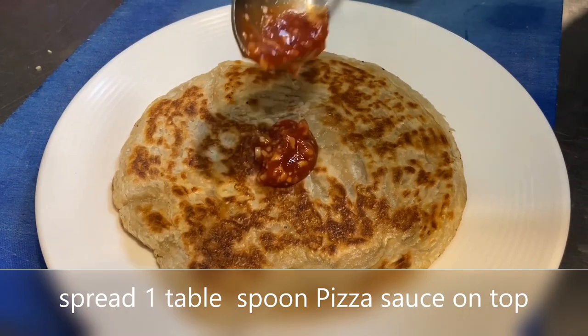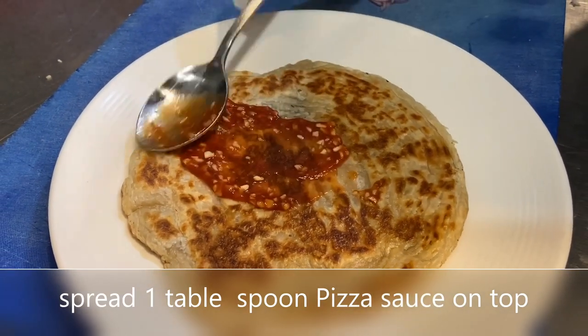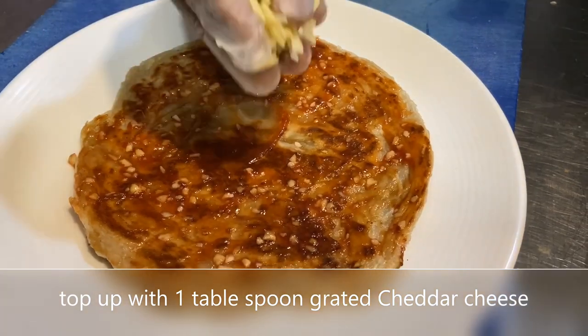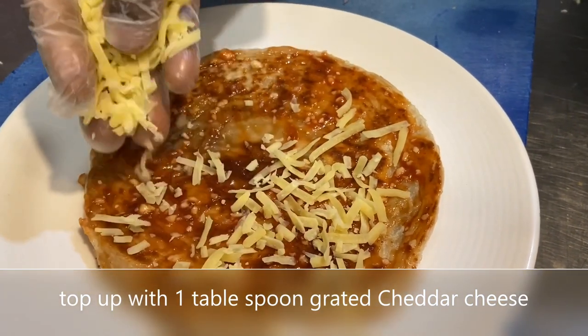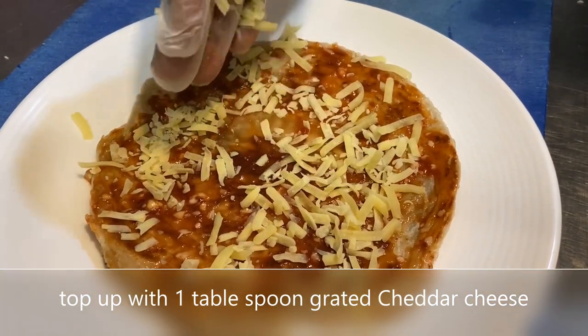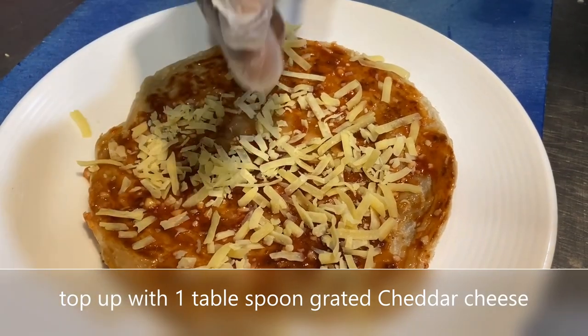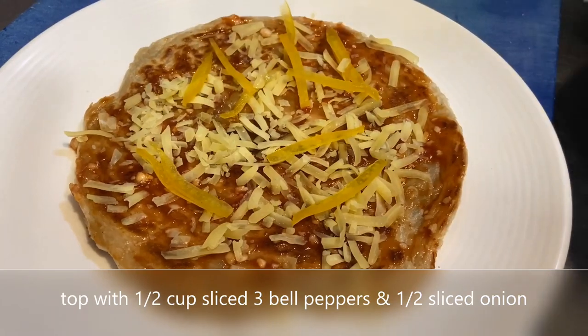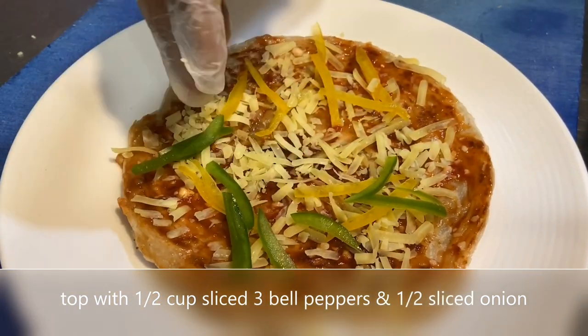Now take it out onto a plate and spread pizza sauce on top of it. Pizza sauce you can buy ready-made anywhere in a supermarket. Then spread some cheese — I'm using normal cheddar cheese, so you don't have to go and buy mozzarella specifically.